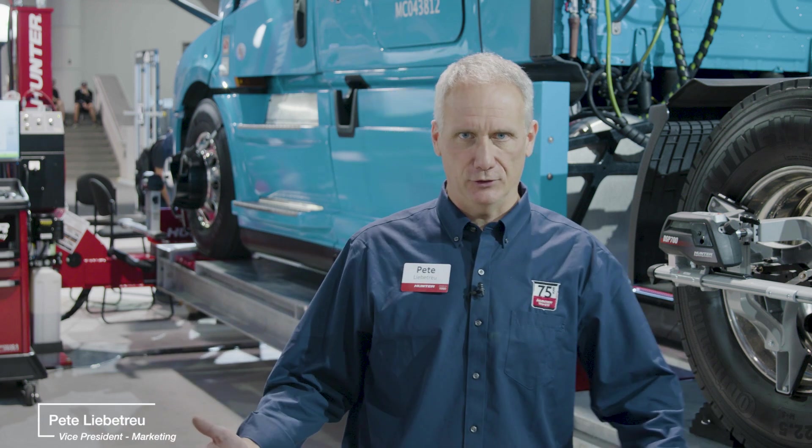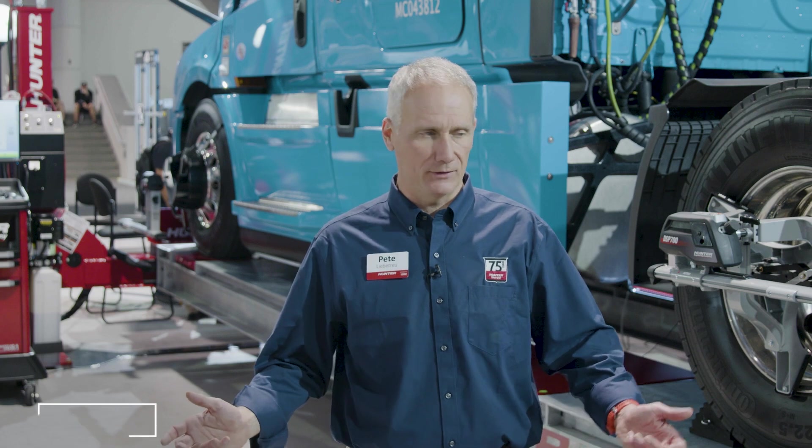Hi, I'm Pete Liebetrue, Hunter's product manager for lifts. I'd love to introduce you to the L494. This is the first showing for the L494 at SEMA.